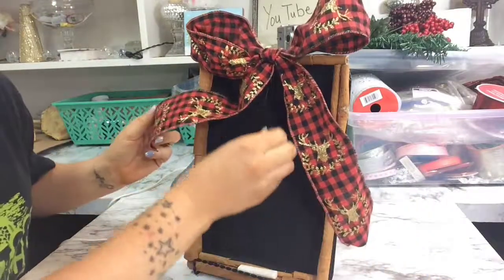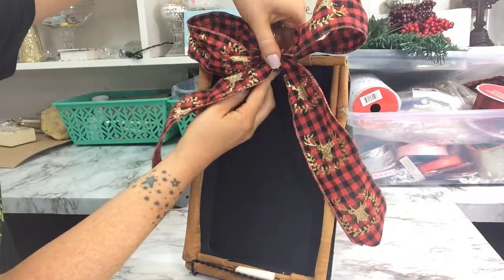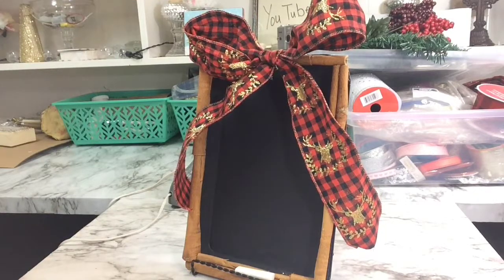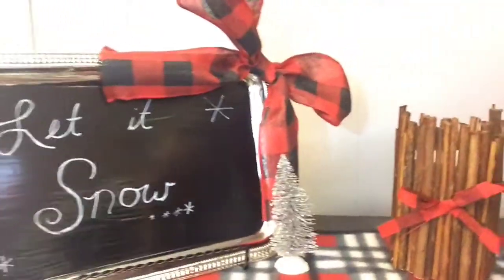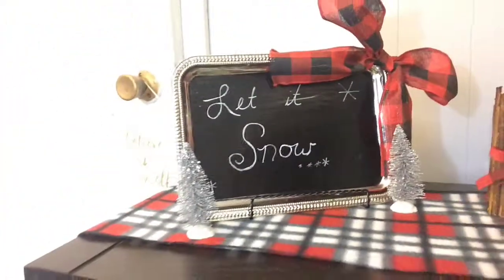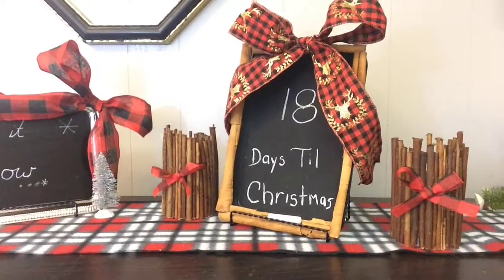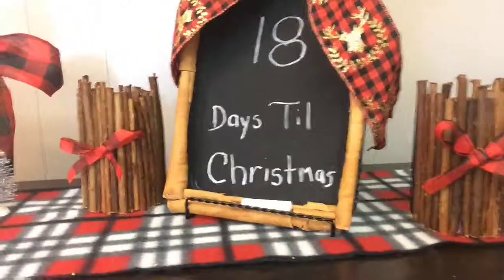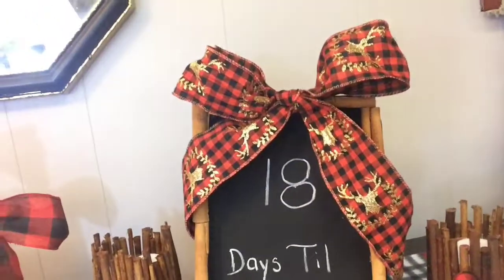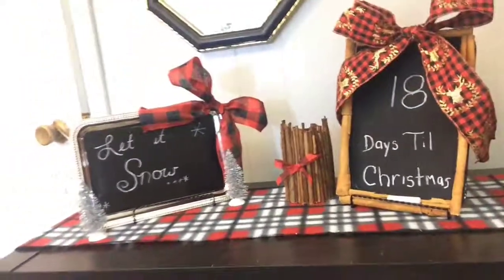I struggled a bit with the bow — the hot glue ran all the way down my board, but luckily I caught it before it dried so it didn't peel the paint off. Here is the practice board I did using the chalkboard paint from the big container — I had to brush it on and it is super glossy. I made this little setup just to show you what it looked like. My kids wrote the days left on it, and I really like it because it's not neat — it's in their handwriting, so it's very special. Thank you guys so much for watching! Don't forget to like, subscribe, and comment.